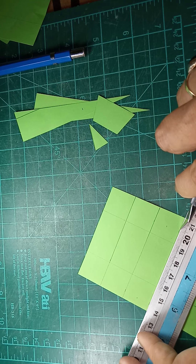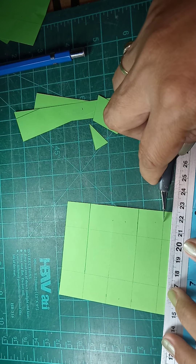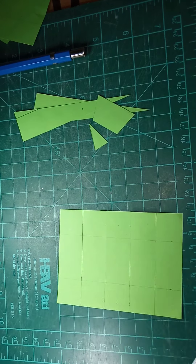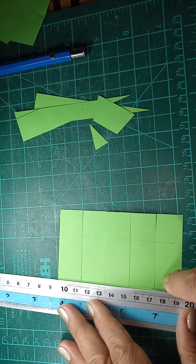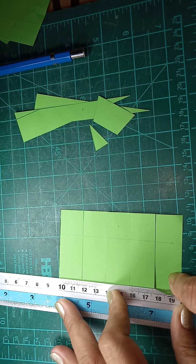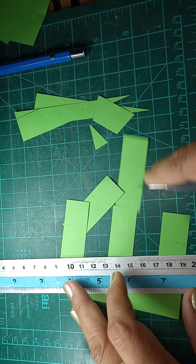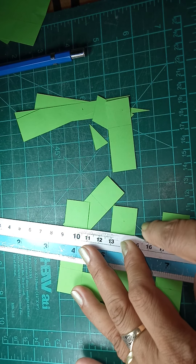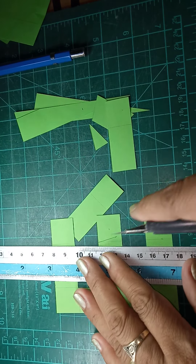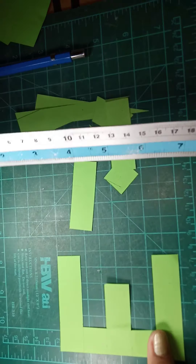Be careful in cutting — you might get a cut on your fingers. We have to remove this portion. This is now our letter E.